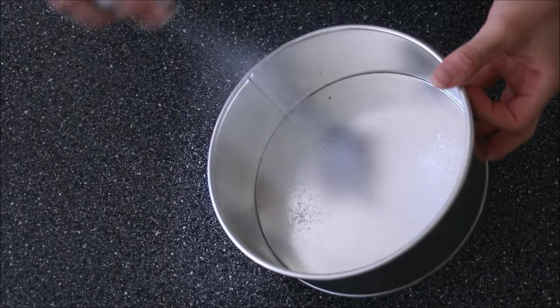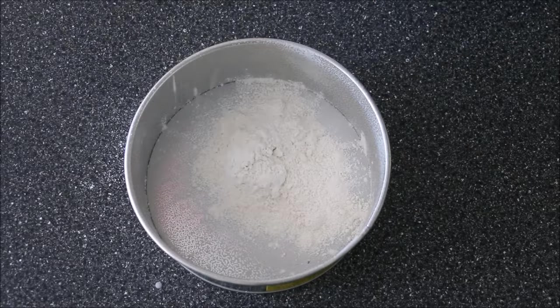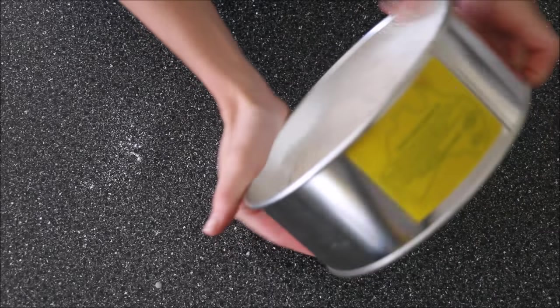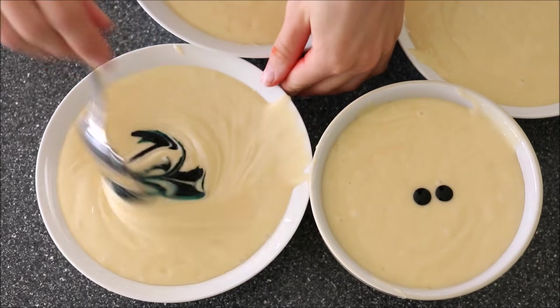I've used a 7-inch cake tin here, spraying it with some regular canola oil spray and then dusting in some all-purpose flour. Make sure it's all coated — this will stop our cake from sticking to the tin. I've used two 7-inch tins for this.